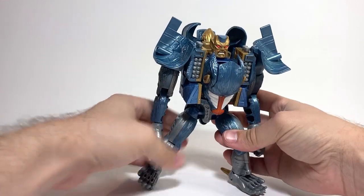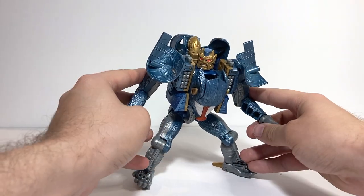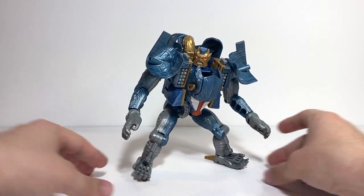If you enjoy my videos, make sure to leave a like and consider subscribing. I do reviews every Tuesday, Thursday, and Sunday. Make sure to check me out on my Instagram account, that's toys.n.art. And without further ado, here we have Transformers Beast Wars Baboom!